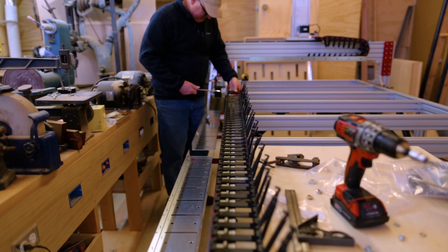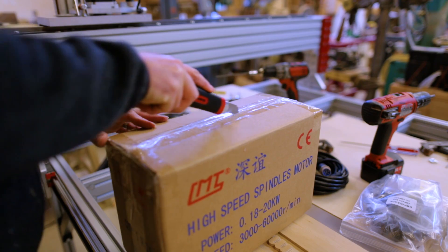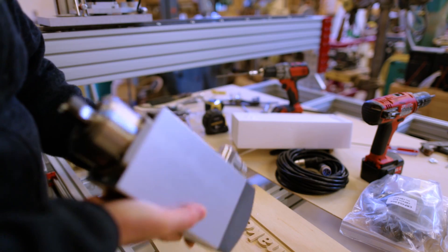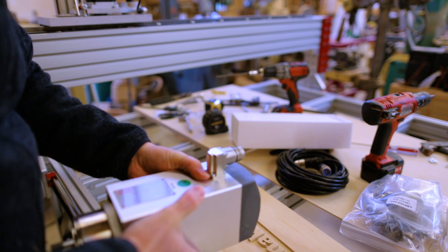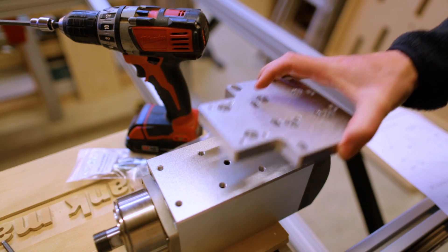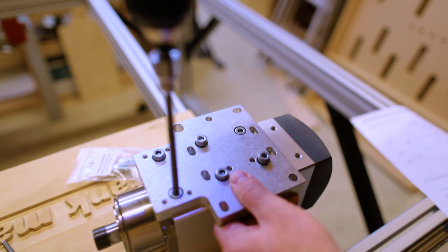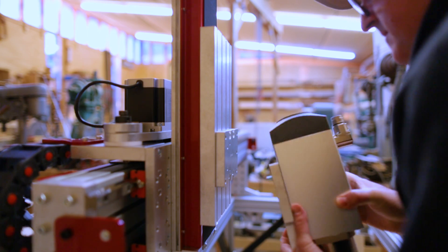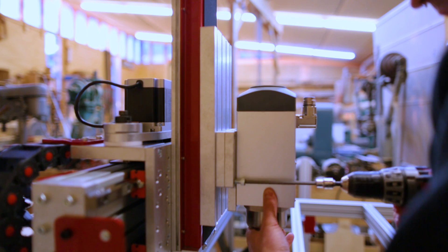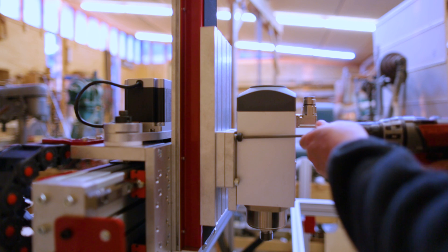I opened up the cable tracks, then thought I should put the spindle on — I need something to plug in. This is a big reason for building this new machine. That spindle is not light — probably weighs 25 pounds. There's a plate that attaches to the Z movement, a plate that attaches to the spindle, and those two plates get attached together. There's a lot of adjustment in the height the spindle can be attached, so I put it where it felt about right, but it may get moved in the future depending on how it works.